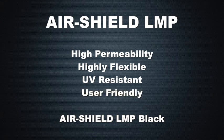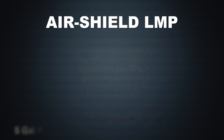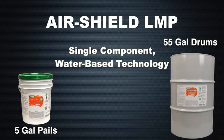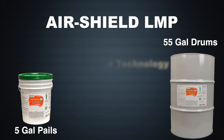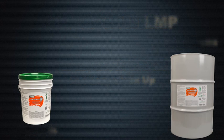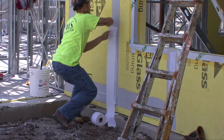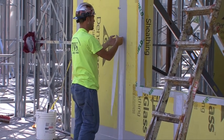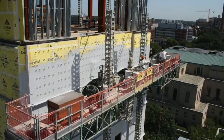AirShield LMP is also user-friendly. Available in five-gallon pails and 55-gallon drums, its single-component, water-based technology allows for simple, safe application and easy cleanup. It's liquid applied, which simplifies detailing and assures a monolithic, seamless membrane when applied to a rough or smooth surface.